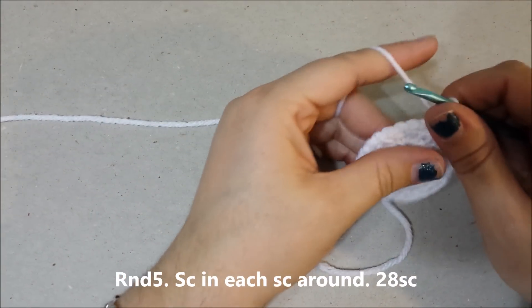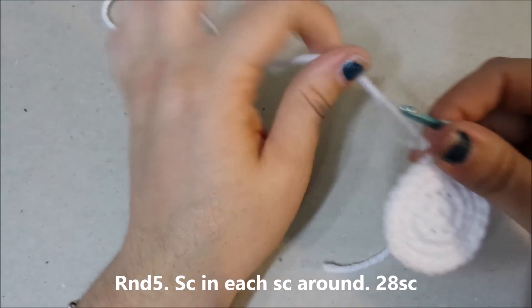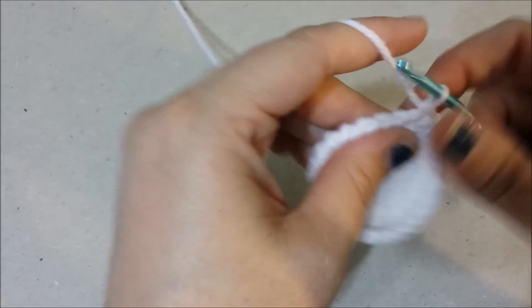Round five: single crochet in each single crochet around for twenty-eight single crochets at the end of round five.